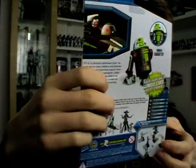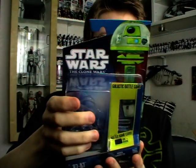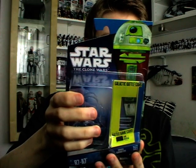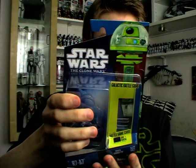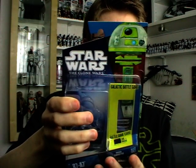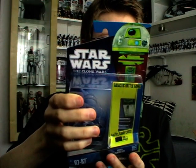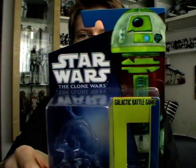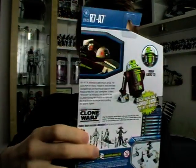Before we get on to the figure I'm just going to quickly read to you from the back of the packaging. R7-A7 is Ahsoka's astromech droid. He joins her on many missions and provides navigational and technical support when Ahsoka flies her Jedi Starfighter. Called R7 by Ahsoka, the droid is her co-pilot during the mission to take out the Separatist blockade surrounding the planet Ryloth. That is R7-A7's packaging.